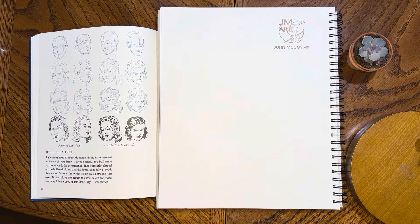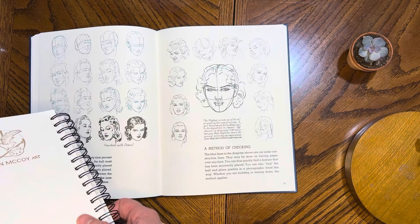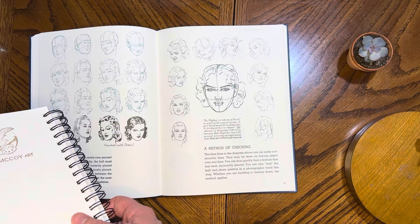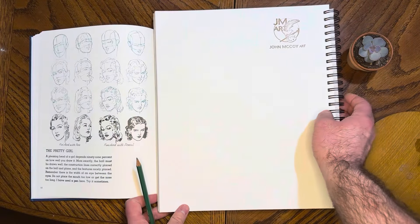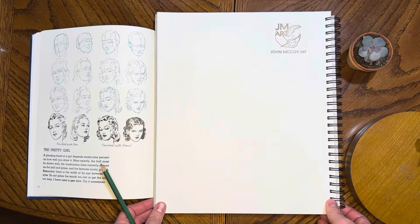Hi everybody, welcome back to our series, Learning to Draw, with Andrew Loomis' Fun with a Pencil. It took us to page 44 in the book to get to drawing women. A girl head must be in-drawing — the phrase literally means that features must be spaced correctly on construction lines that are correct with the cranium. This is all to say that the faces of men are generally more forgiving.